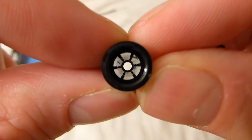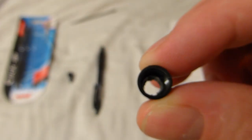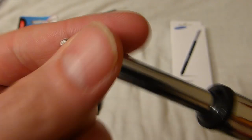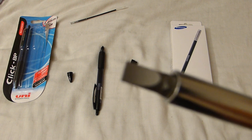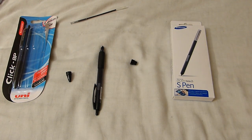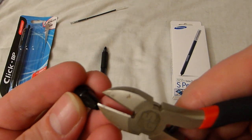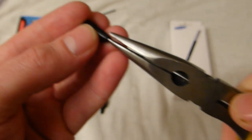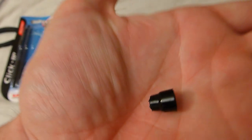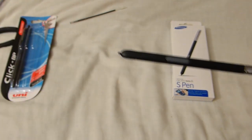The inside needs hollowing out a little bit as well. You can see there are some ridges — just scrape those out. I used a screwdriver with both a Phillips end and a flat tip end to scrape it out, and some wire cutters to clip and trim the end off. I also used a pair of pliers to pull the end off, and then I eventually ended up with the finished result.